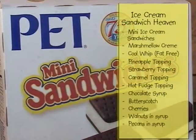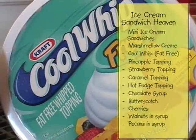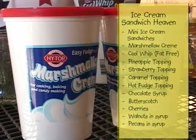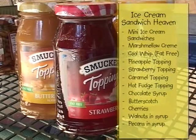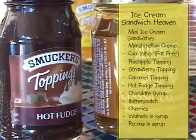The ingredients for this are ice cream sandwiches — we used the mini sandwiches — and Paulette's recipe was Cool Whip. Because I couldn't remember that, I adjusted and used marshmallow cream. We're going to use both today. And then you complement this with pineapple, strawberry, wonderful wet nuts, chocolate, or butterscotch.